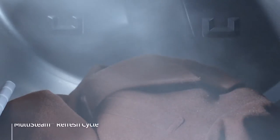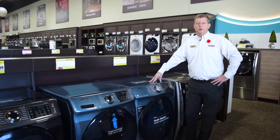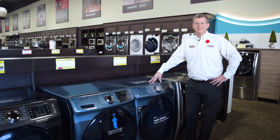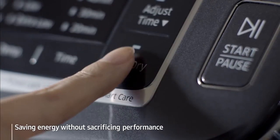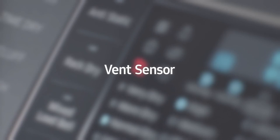The dryer features a multi-steam function which offers 3 cycles plus an anti-static option. The multi-steam function uses the power of steam to provide a refresh cycle which helps reduce odors, a wrinkle away cycle which relaxes wrinkles in your clothes so they're less visible, and a sanitize cycle which helps keep your clothes and linens free from unwanted bacteria.